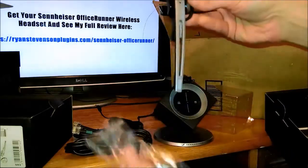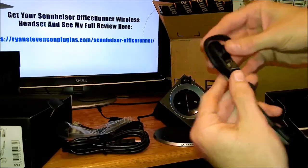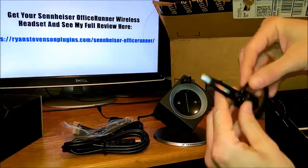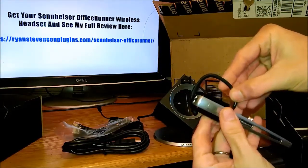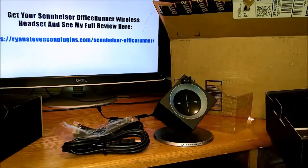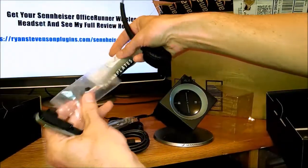The headset piece has this little earpiece on it by default, with a smaller piece that actually fits into your ear for the speaker. You can easily remove this and interchange it with a different size, or you can use the full headset, which is what I'm going to be doing.